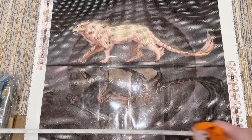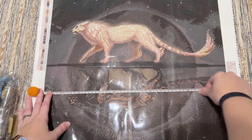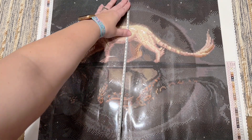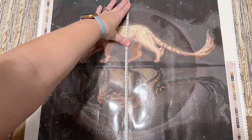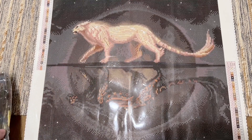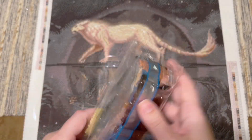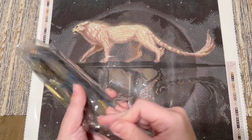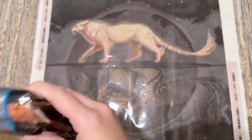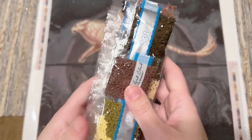Let's do a quick measurement and see if we're true to size — we usually are from Diamond Art Club. We are at 50.7 centimeters on the nose in both directions, so yes, true to size. There's a sticker on the diamond bag that tells you which kit these go with, so if you store them separately from the canvas they're easy to match up later.